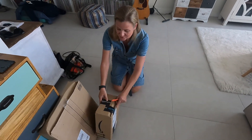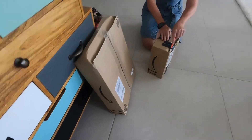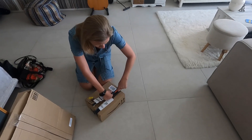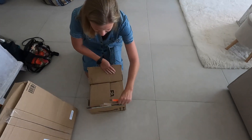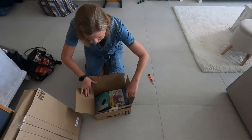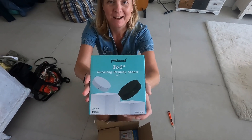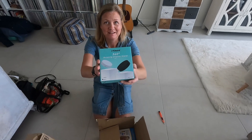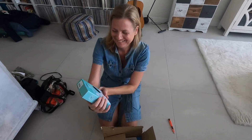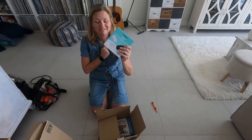We got two new deliveries today — both from Amazon. Do you know what this is? I know what we've ordered but it's a bunch of stuff, so it might be Lego, it might be something else. This is a rotating display stand. So we're going to put our Lego sets on it, it's going to rotate, and we can make great videos. That's the idea.